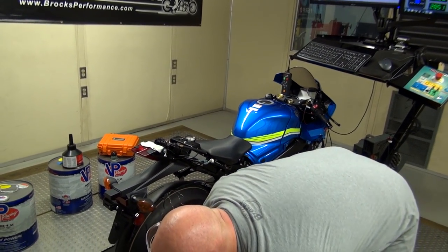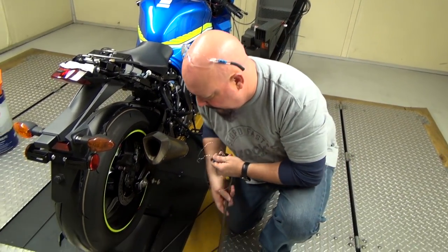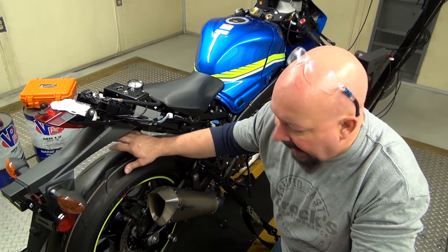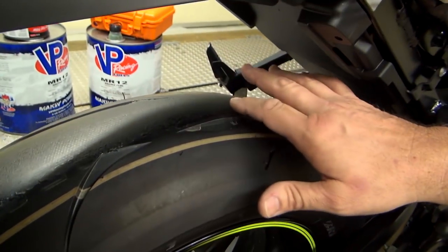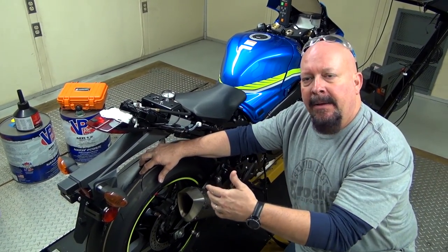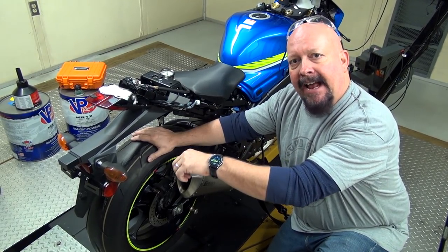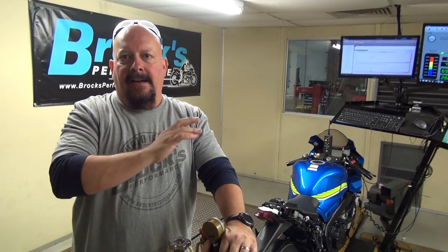One of the other things we do before we create a map: building a map under load creates a tremendous amount of heat in the tire. If you pan down to this tire — this is the stock Bridgestone RS10 Battlax, which is a pretty soft tire — after over 220 dyno pulls it still looks great. A lot of times they'll roll up, chunk up, and you can destroy a tire when you're dynoing the bike. To help keep the tire intact and keep the pressure stable, we drain all of the air out and replace it with nitrogen, which is an inert gas.